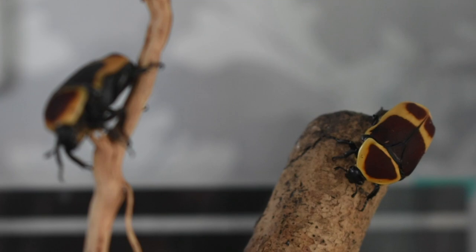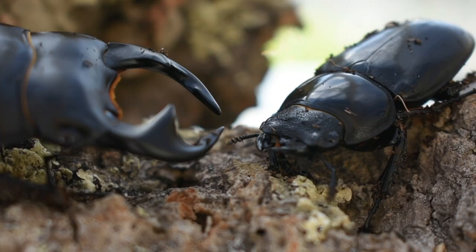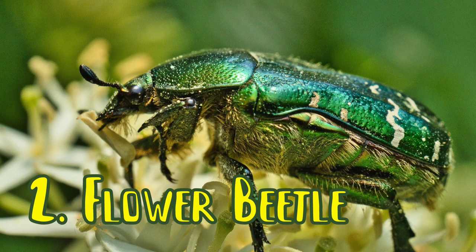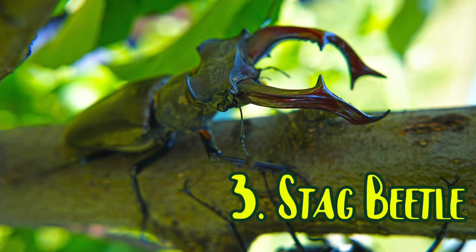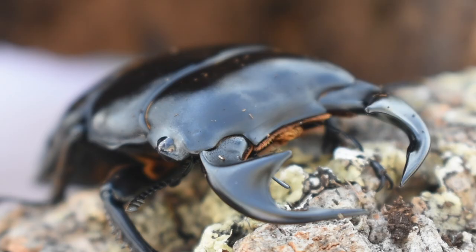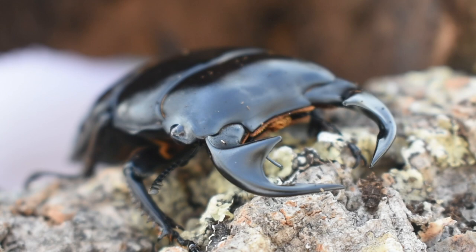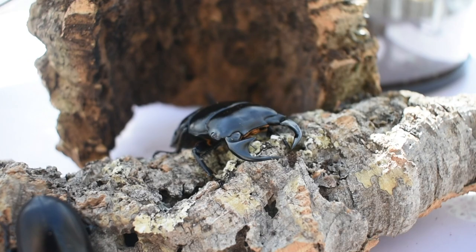The first thing to remember is that there are thousands of species of beetles. You have the main categories common amongst beetle keepers, such as rhinoceros beetles, flower beetles, and stag beetles, as well as many subdivisions within these three main categories. Each of these will have their own different preferences and needs, so this guide will act as an umbrella video focusing on the fundamentals — the important things that apply generally to all kinds of beetles.